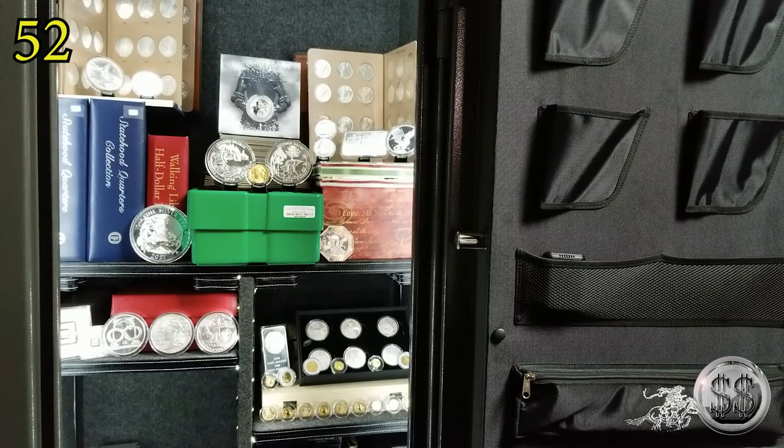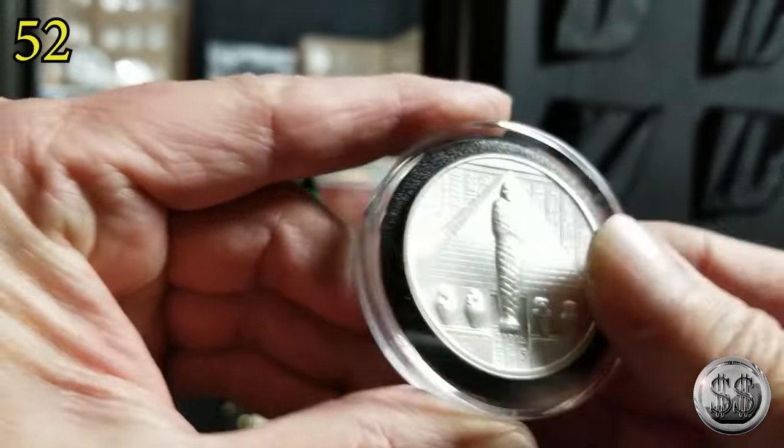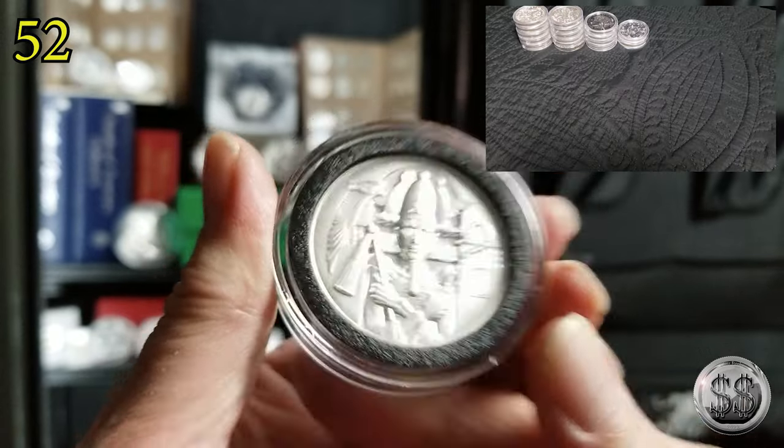Next up — I forget what this series is, I just picked up one. I know a few people out there collect this Egyptian type. I only got one; I thought it was a pretty cool design. Another two ounces.